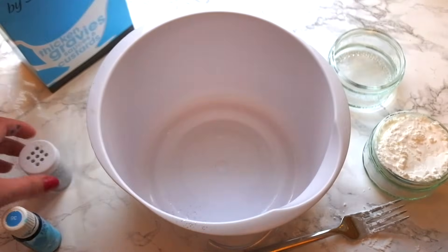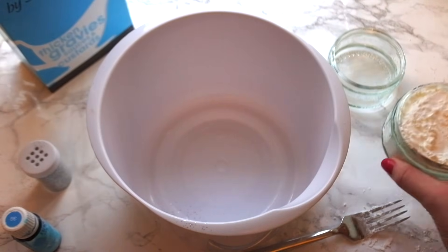Okay so first of all you're just going to need to dump all of your cornflour into your mixing bowl.